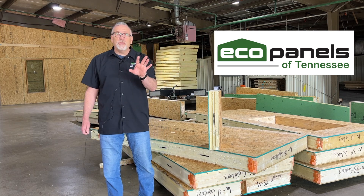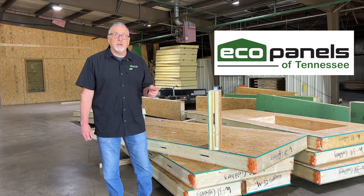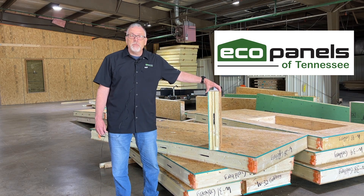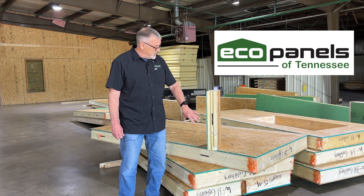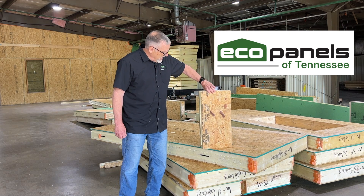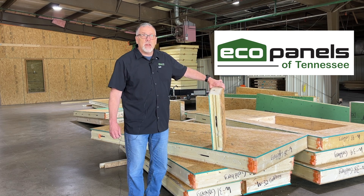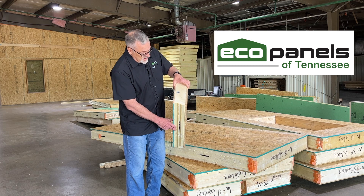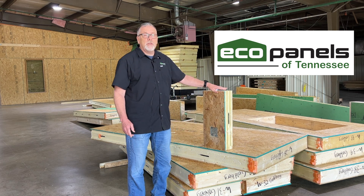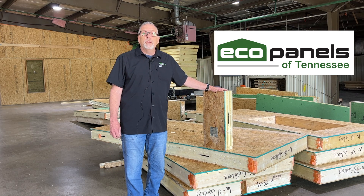We have two different thicknesses or sizes of SIP panels that we produce here at our plant. The first is our standard wall panel. It is four and one-half inches thick. It has a piece of OSB on one side and a piece on the other side, and in the middle is a closed cell foam. You can see that here, and this is where they tongue and groove together. The R-value across this panel, this particular size, is R-26.